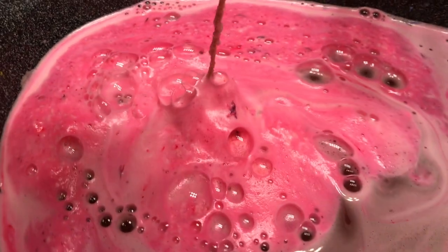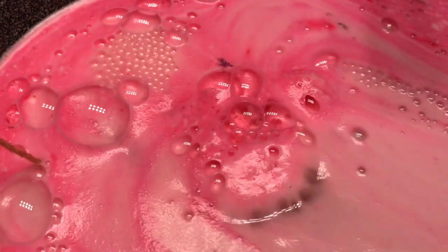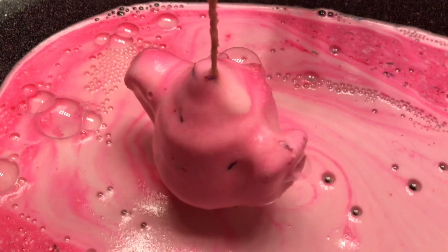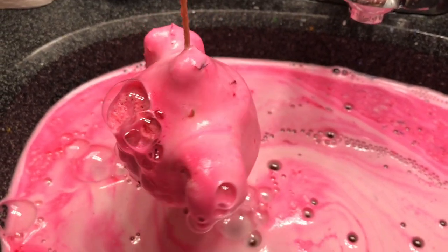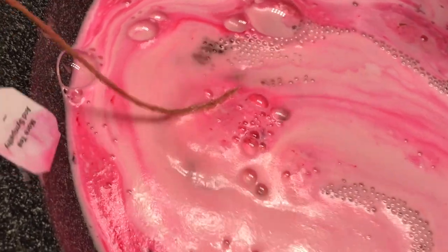Unfortunately this one is actually sold out on Lush North America, but I'm really hoping they get more in because I definitely want another one. You could probably split this in half and use it more than once. I think you could dip it like a teabag and then take it out and use it again — isn't that cool? I'm just going to let this go for a while.